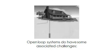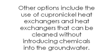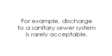Open-loop systems do have some associated challenges. Some local groundwater chemical conditions can lead to fouling the heat pump's exchanger. Such situations may require precautions to keep carbon dioxide and other gases in solution in the water. Other options include the use of cupronickel heat exchangers and heat exchangers that can be cleaned without introducing chemicals into the groundwater. Increasing environmental concerns mean local officials must be consulted to assure compliance with regulations concerning water use and acceptable water discharge methods — for example, discharge to a sanitary sewer system is rarely acceptable.